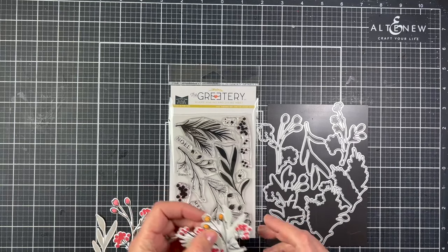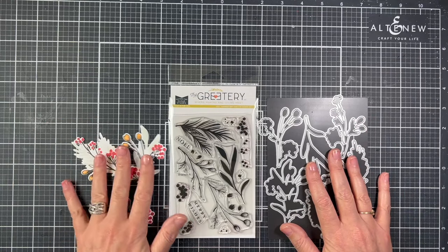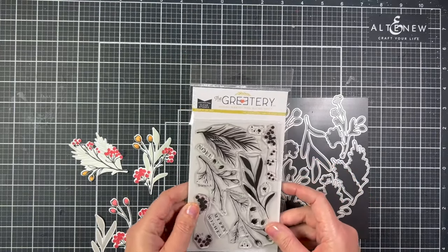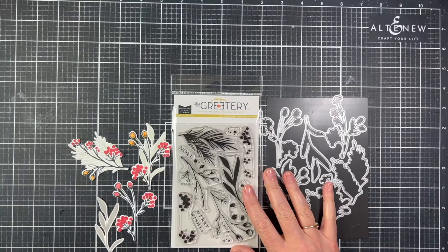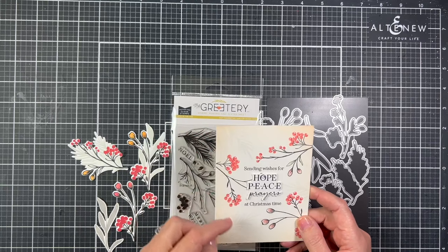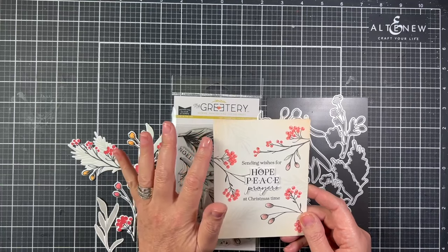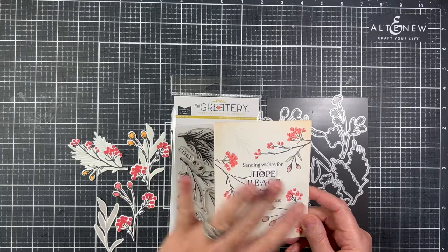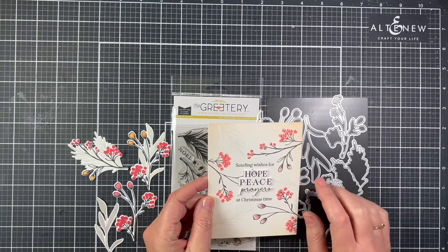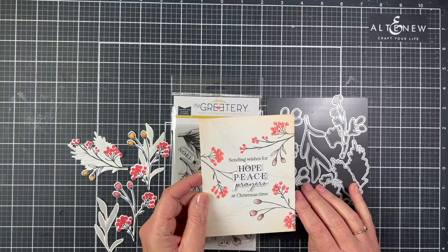The dies are sold separately. There are also a couple of words in the stamp set: 'Merry Wishes' and 'Noel.' I made a flat card without the die cuts — I stamped the branches with really light ink, using The Stamp Market no-line ink for a faded look, added three branches, and then stamped a sentiment from the Comfort and Joy stamp set.